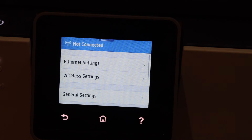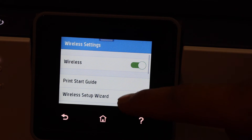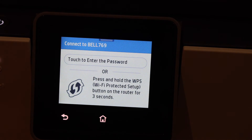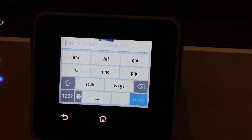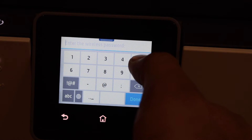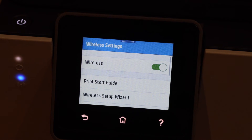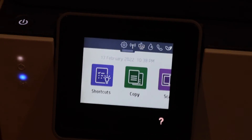Go to wireless settings, wireless setup wizard, select your Wi-Fi network, click enter password, and enter the Wi-Fi password. The printer is connected to the Wi-Fi — click OK.